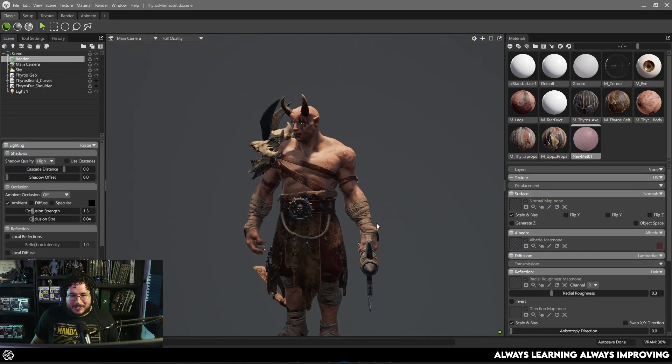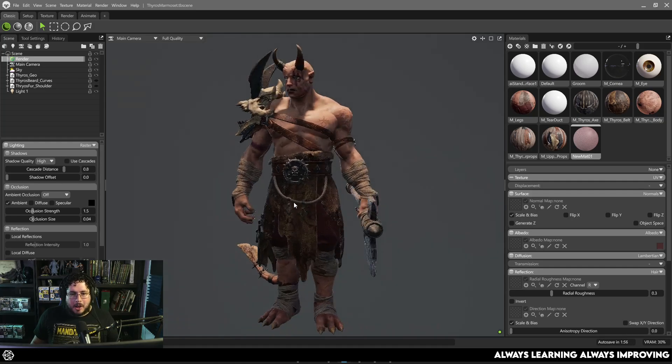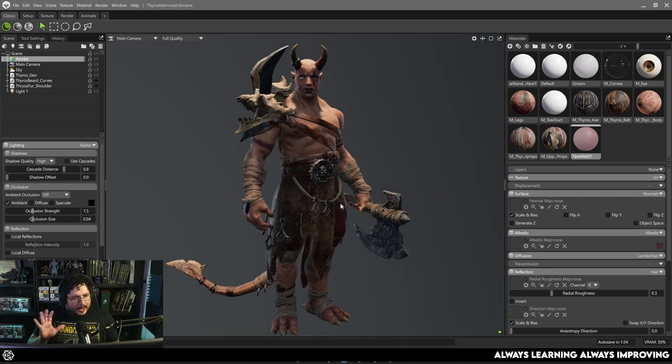This is Marmoset 5 right here. We've got Thyrus — I wanted to give it a shot with a complex character. The UI has a couple of different changes; you can see things have been rounded up, so it's a little bit different.